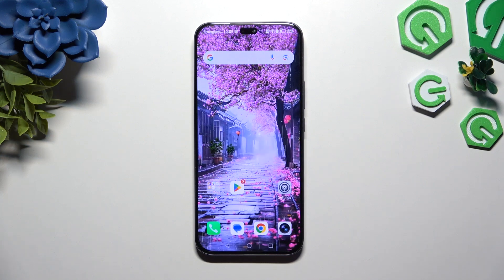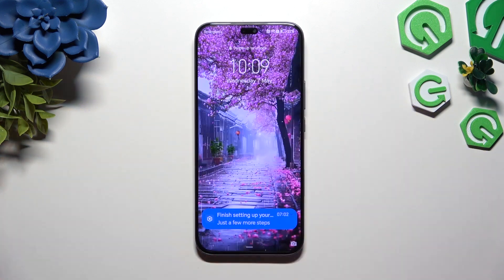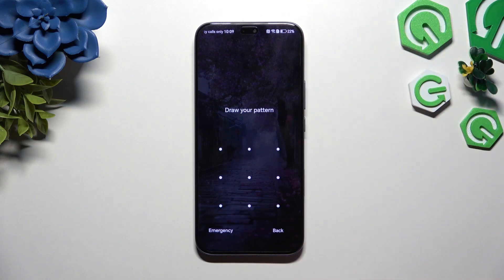So now when I switch off my screen and turn it back on, the screen lock pattern is required.